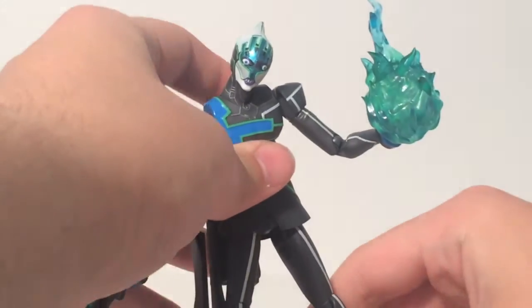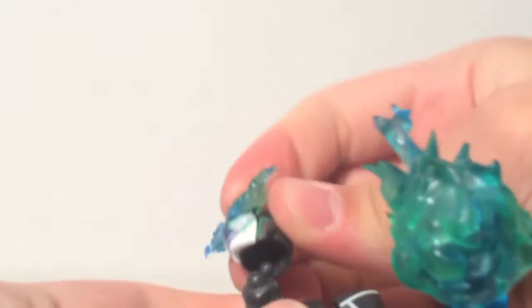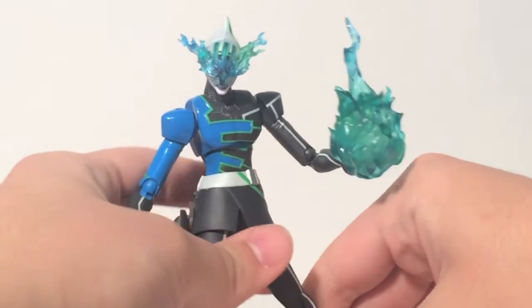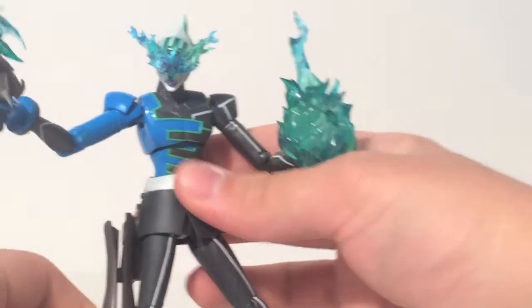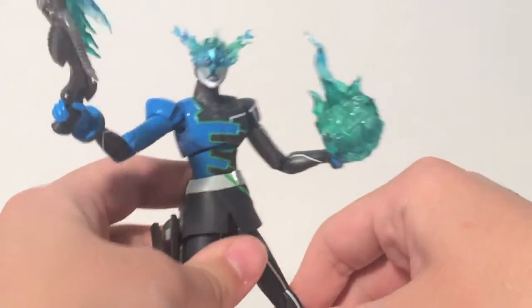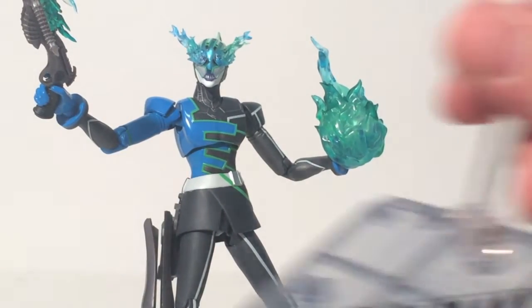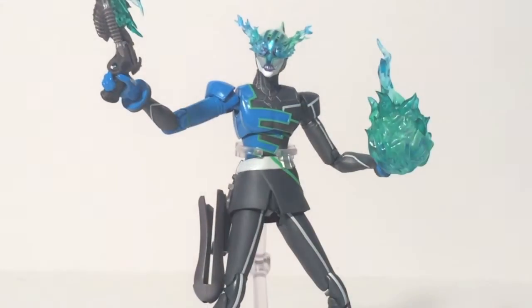When Lunatic uses his firepower, his eyes ignite on fire as well. In order to replicate that, we have an alternate head. Let's pop this head off and swap in his fire head. The head joint does get a little tricky to detach because of all the joints, and as you can see, things keep falling off as he is an older figure. His wrist joints sometimes cause the hands to actually pop out of socket, which is a shame. But overall, the effect is achieved nicely. Now, when he's got these heavy effects on him, he's really just kind of toppling himself over, so in order to accommodate for that, you get a Tamashi stage packed in with Lunatic. He attaches nicely here and now you've got some options.